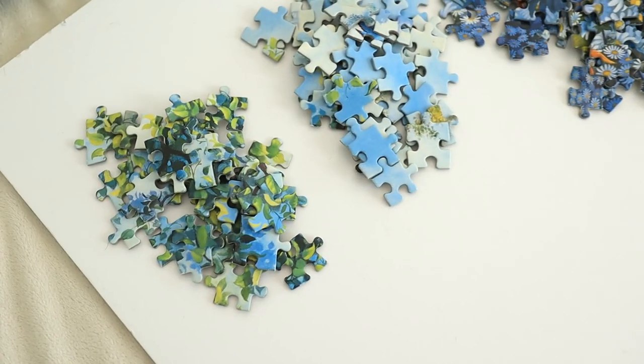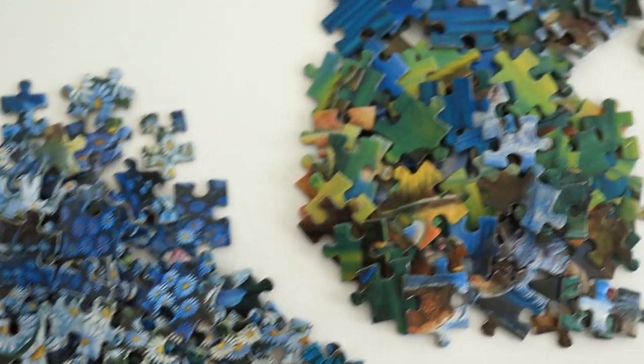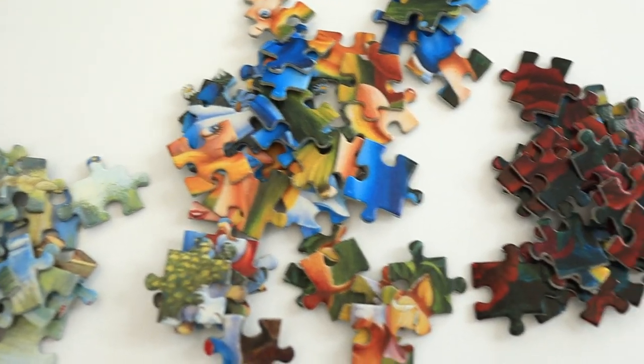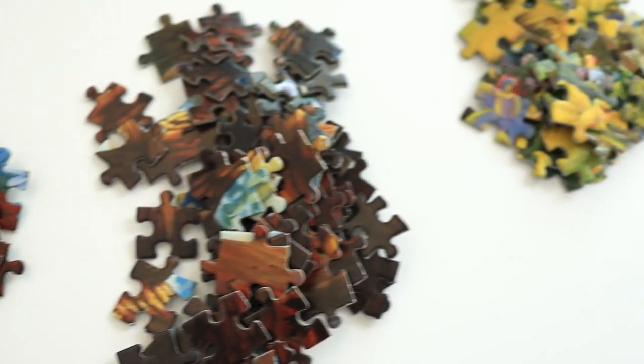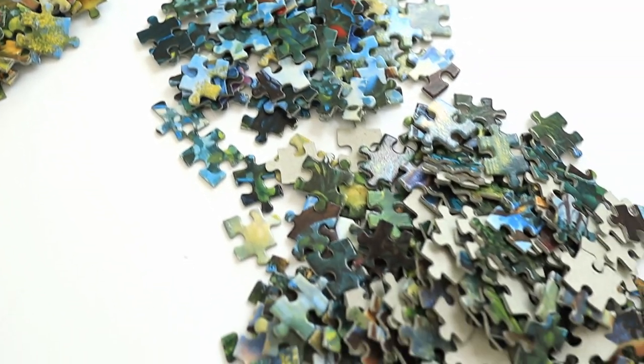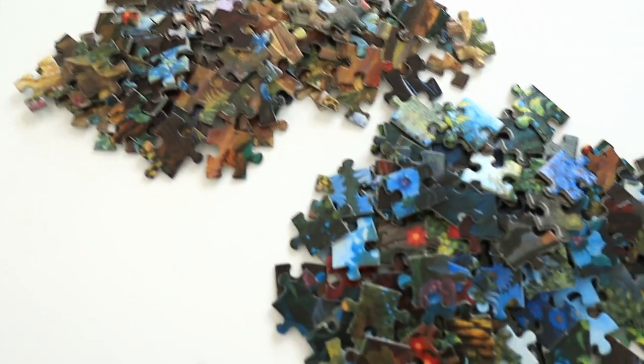So the sorting is complete. I wasn't quite sure how to separate it because there was quite a lot of green and a lot of blue, so I basically tried to separate it based on the texture. The piles I have right now are basically leaves, then I've got the sky, the white flowers, the river, the lake, Alice, rabbit and the cat, roses, tree trunk, and then I've got yellow, blue, green, and brown. And then I've got the edge.